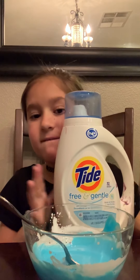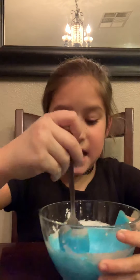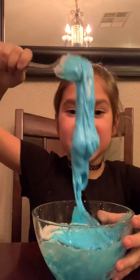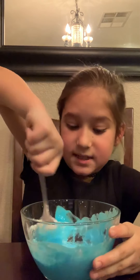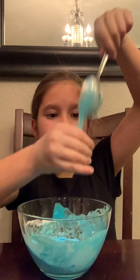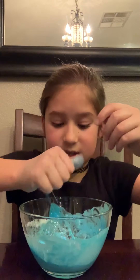Now we're gonna add the Tide Free and Gentle. You're gonna want to add in a little at a time, so just gonna start adding that in — and that's good for now. Now I'm just gonna start mixing this up and we will see how this texture turns out when I am done making it. Before I go in with my hands, I'm just going to add a little activator so that it doesn't stick to my hands. I'm just gonna rub it like that.